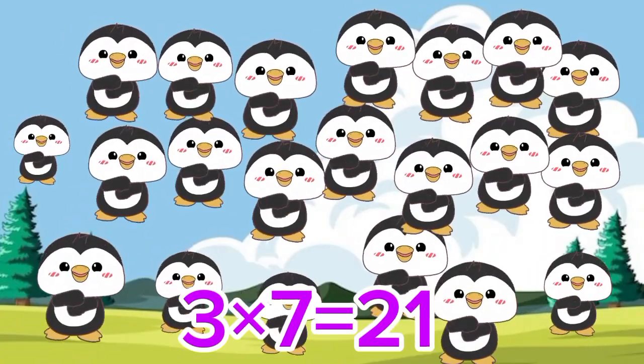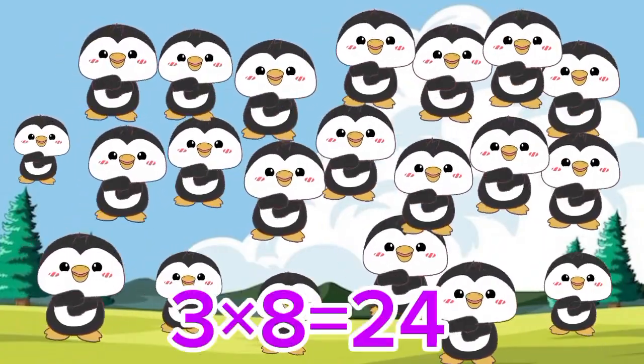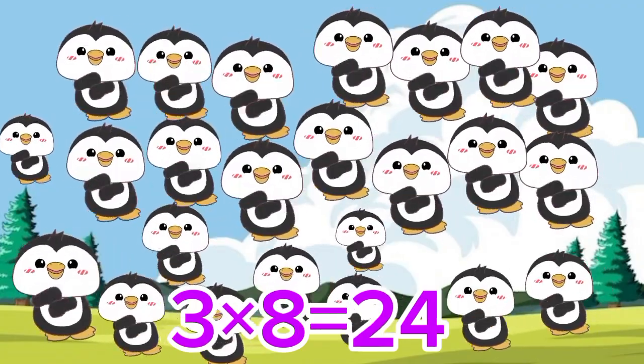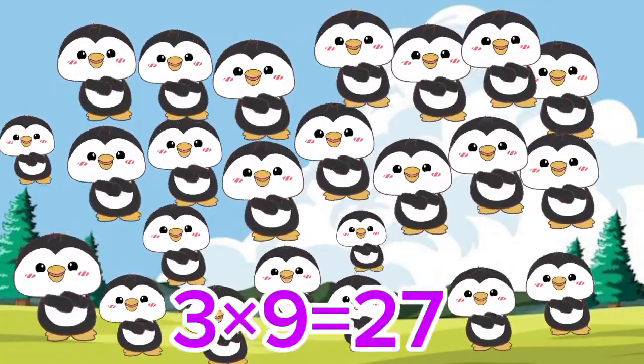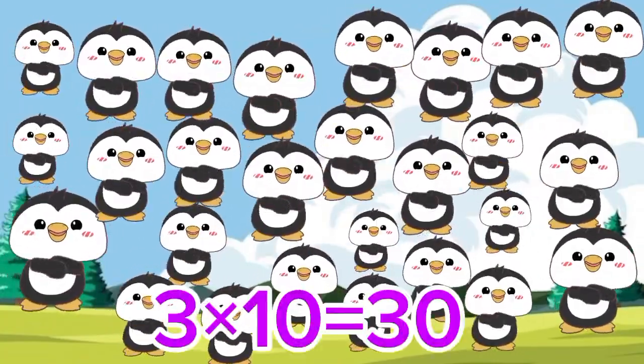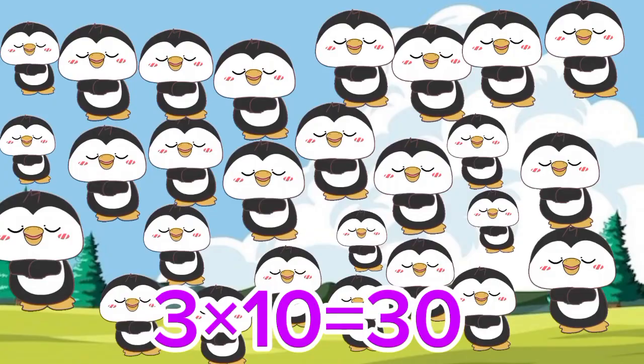3 7's are 21. 3 8's are 24. 3 9's are 27. 3 10's are 30.